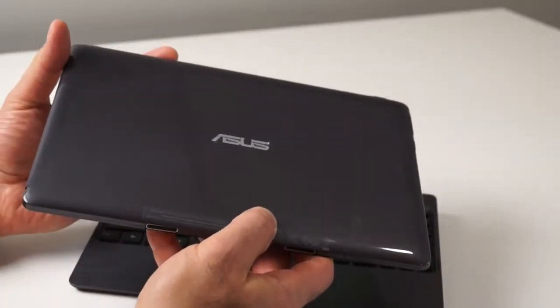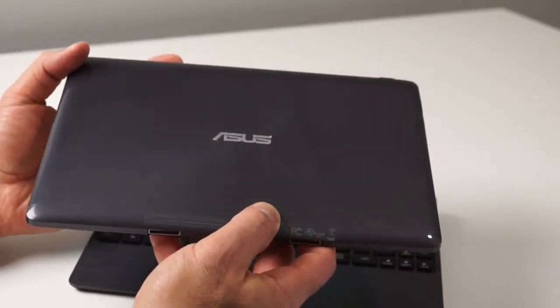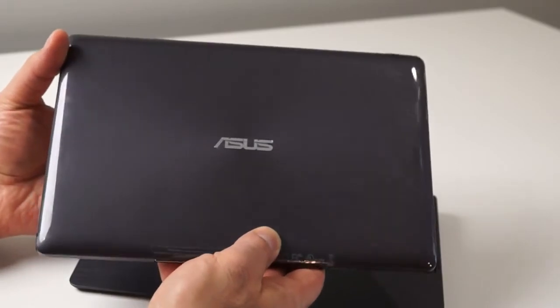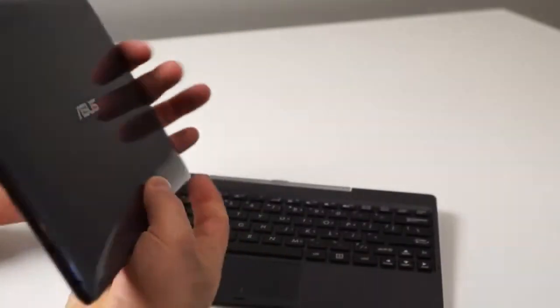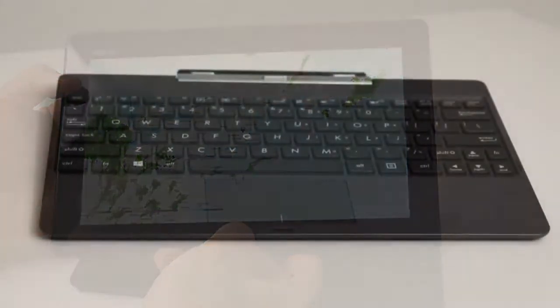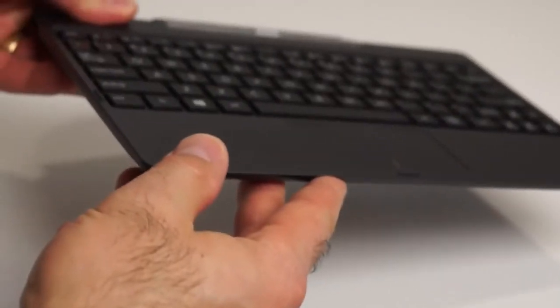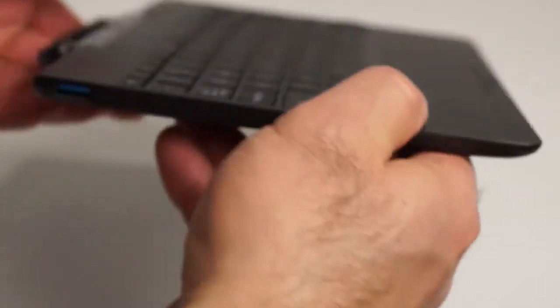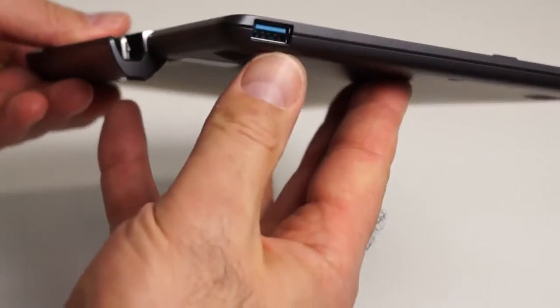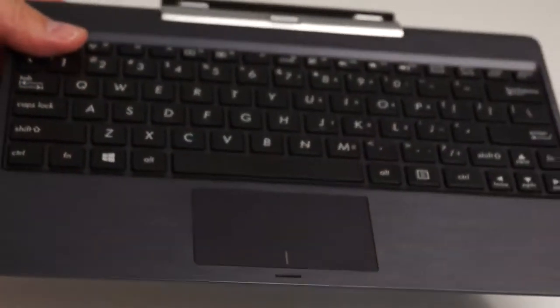The back side of the T100TA is very glossy and almost has a rubberized coating on it. That's a complete fingerprint magnet, but it's a rugged sort of coating regardless that resists scratches nicely. The T100TA's keyboard dock is solid and well-built with a single USB 3 port on the left edge and a large multi-touch supported click pad, as Asus calls it.